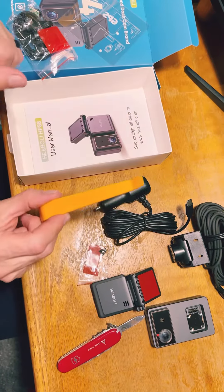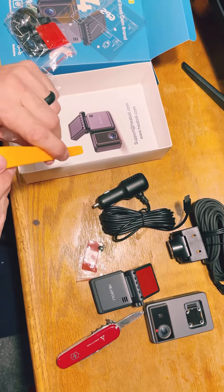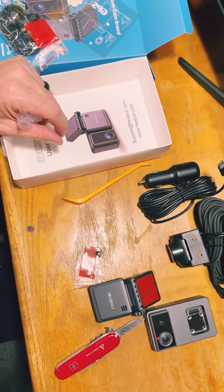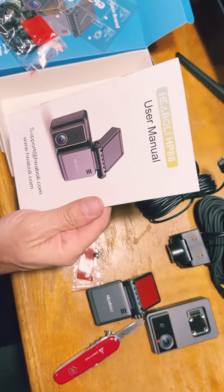They'll give you a tool to push the wire in, so it's not seen in the car. And this is the manual.